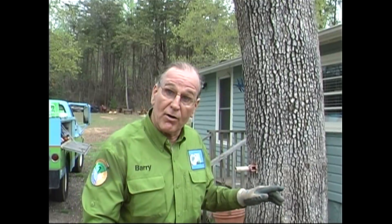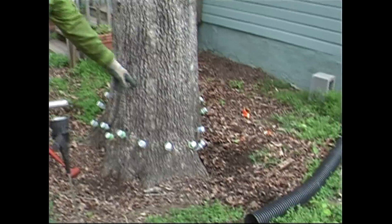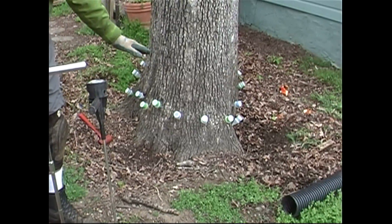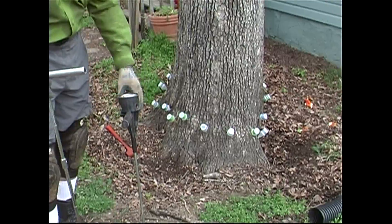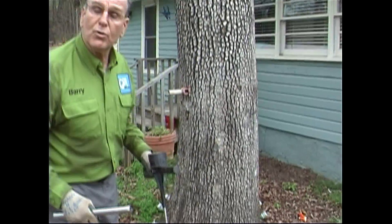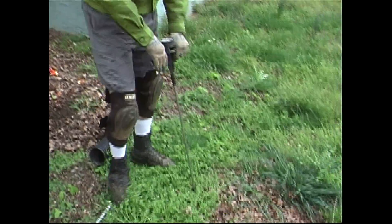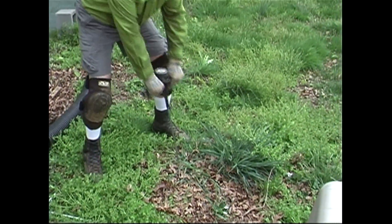When we were working around the collar, you can see where we are covered and smothered partially from the three-year-old root collar. And since we had a lightning strike right over here, we're going to walk out into the critical root zone just a little bit and do some testing to see if we have compaction.